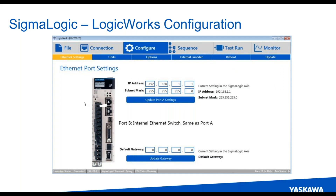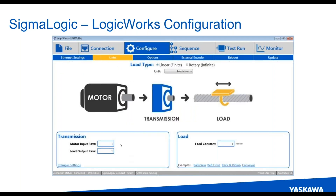Ethernet settings are pretty straightforward — IP and subnet, get that set up and you're good to go. Units is an important one in that you're going to define the motor, any gear reducer, transmission, couplings, pulleys, that sort of thing. For the load, if it's a ball screw for instance, you'll set the feed constant to how far the ball screw travels for every revolution of the output shaft connected to the ball screw. So you get that all set up and move over to options.